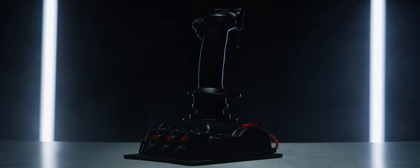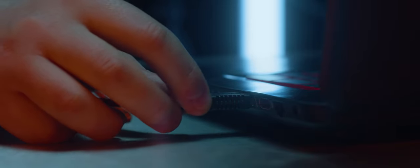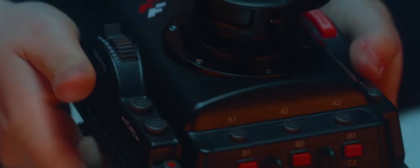Introducing the FR-TEC Mach 2 Flight Stick, where we will show you how to set up your Mach 2 and maximize the use of the many features designed to enhance your playing experience.